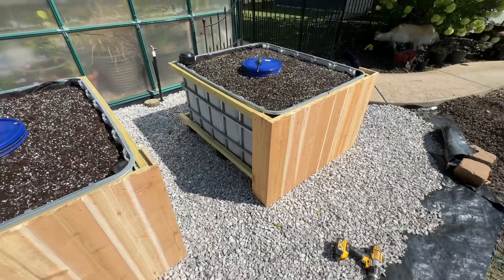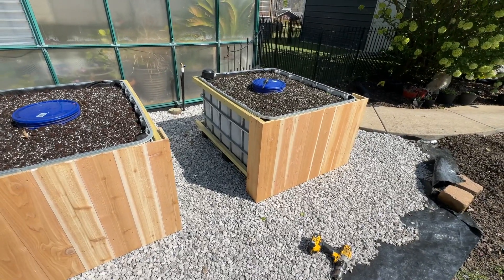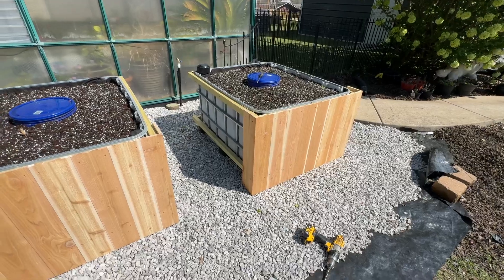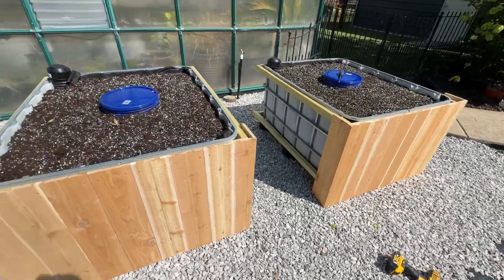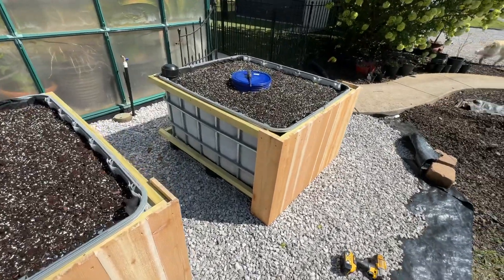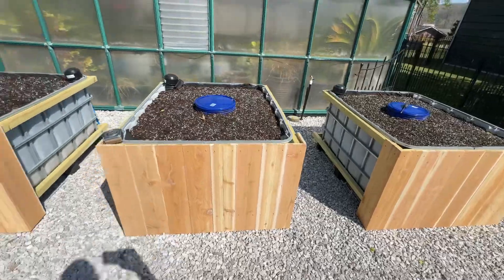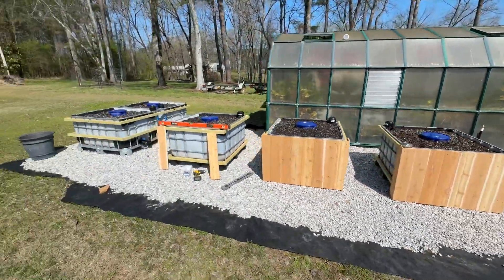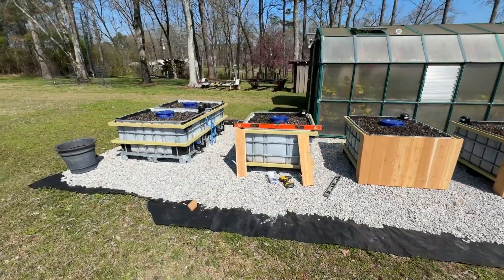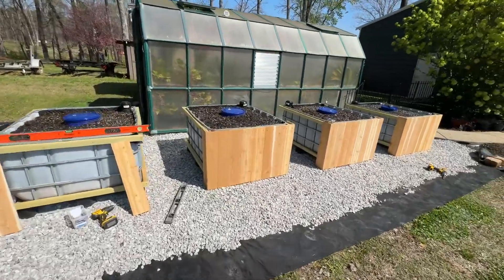Then I'm just cutting these six-foot fence boards almost in half — mine's running about 27 inches. I'll wrap all the way around to the back side, but this is how I've done so far. I just wanted to show you guys what this looks like from the front versus the sides that hadn't been done yet — it really helps it just look better.